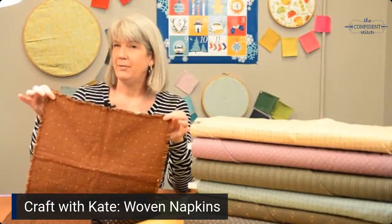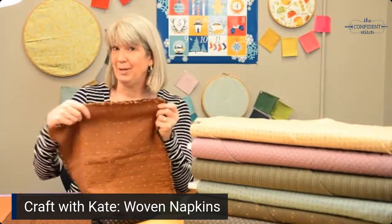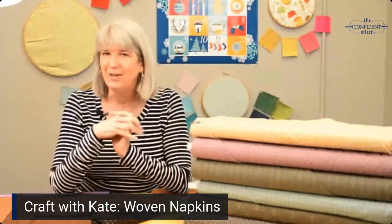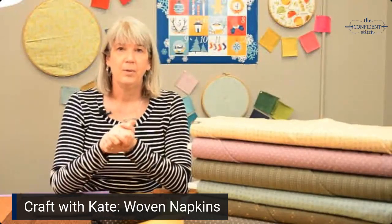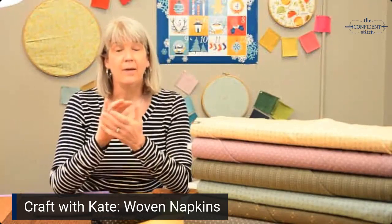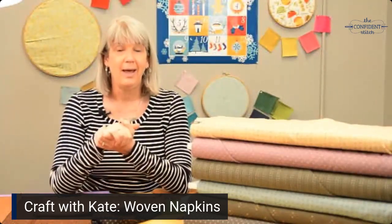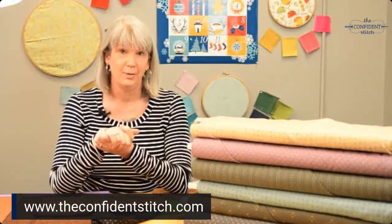If you're a big follower of us, you'll know that I have made a fringed napkin video before, but it ended up being very echoey, so we're refilming it. We are filming on Facebook Live, but we will upload to YouTube, and if you're watching on YouTube and you like this video, please hit the like button, and if you want to learn more about sewing and quilting, you can subscribe to our channel.